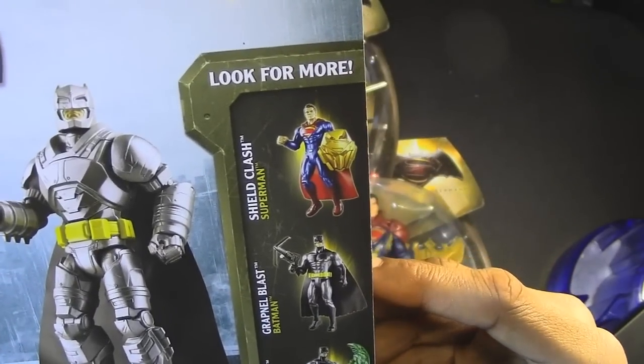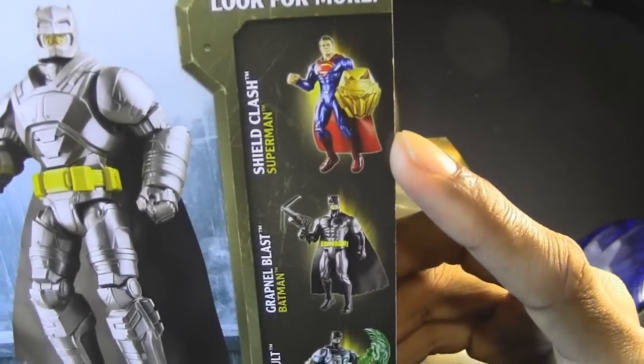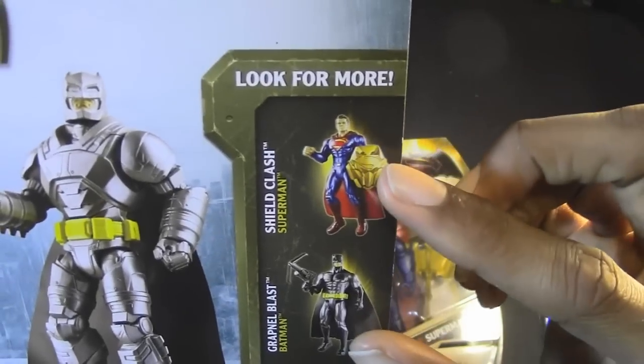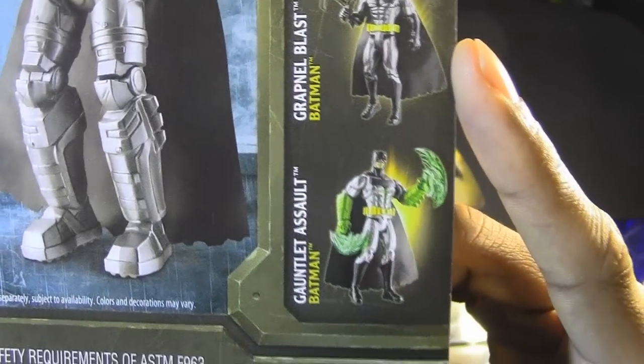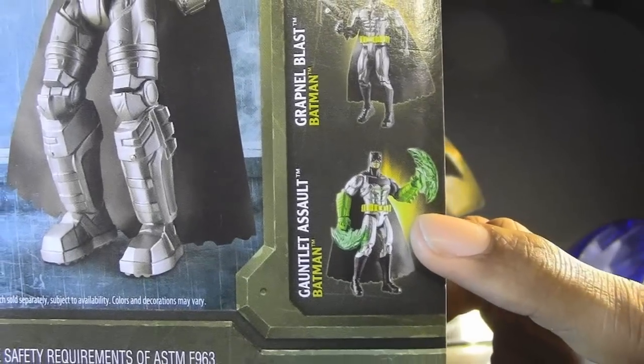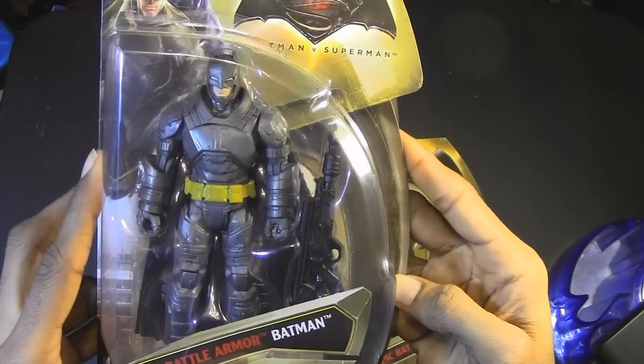But as you can see, they also have Shield Clash Superman, Grapnel-Blast Batman, and Gauntlet Assault Batman. Battle Armor Batman, people.